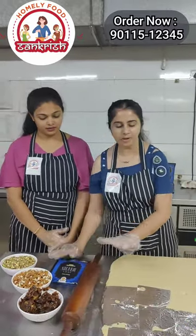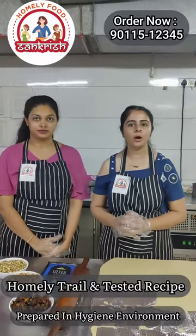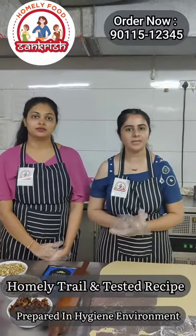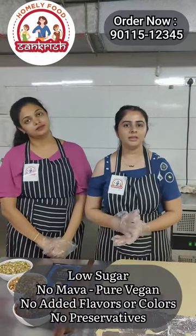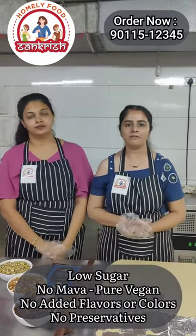The food items — the recipe is made through a process where the food is low sugar, vigant, mabha, etc.